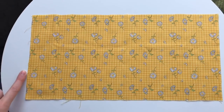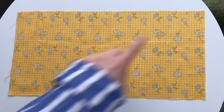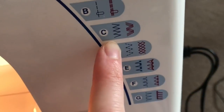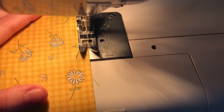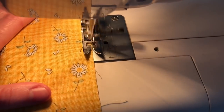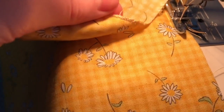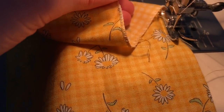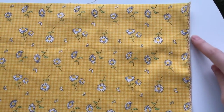On both the left side and the right side of the fabric, sew a zigzag stitch. The purpose of this zigzag stitch is to stop the sides of the fabric from fraying and to prevent any issues later on. If you have an overlocking machine you can use that, but your home sewing machine with this zigzag stitch works just as well.